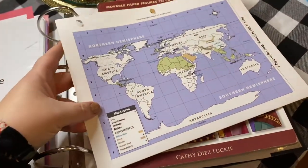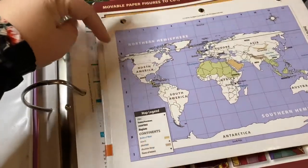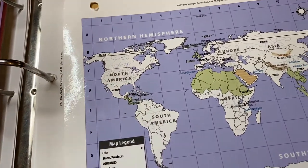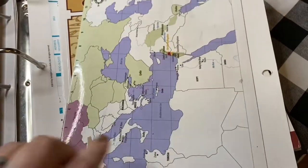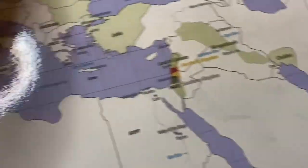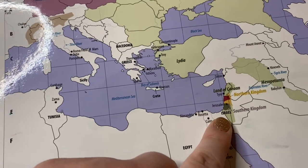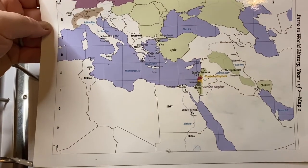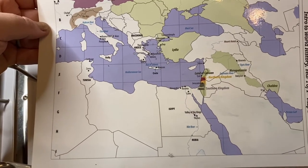The other piece I mentioned was this map, which does come with the curriculum. Any time that would reference a location, it would give you coordinates — like go to D3 or whatever — they would give you map references. So you would use this map. We actually used this particular one the most because we learned so much about Egypt and did so much biblical history. And then we would map that on our large map that comes with Sunlight.